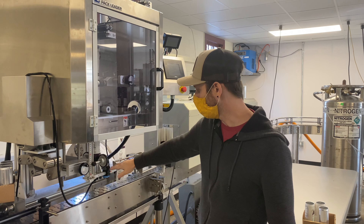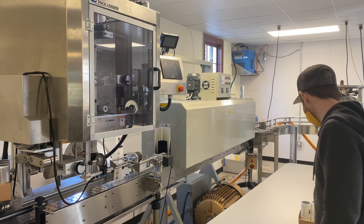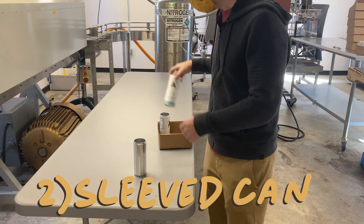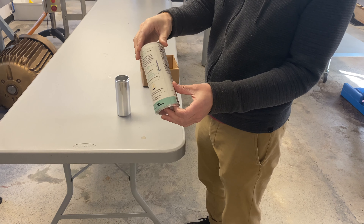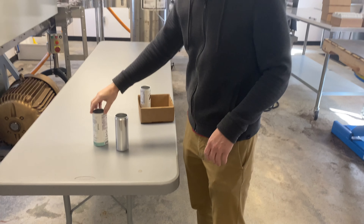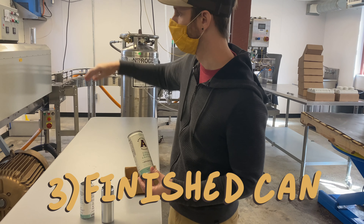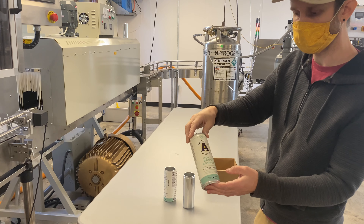Cans come through the center right here. There's a delay on it and then it shoots the can down. The can will start out like so, and whenever the sleeve goes on it looks really big. There are actually two layers to this label — an inner and an outer. Whenever the can goes through the heat tunnel, the inner layer will shrink up and the outer layer doesn't distort.